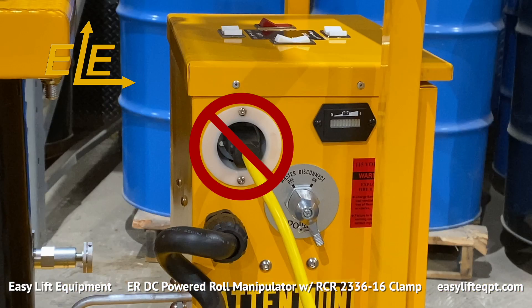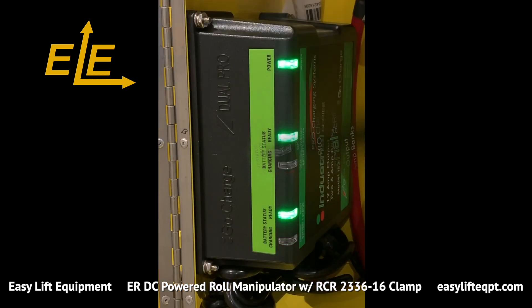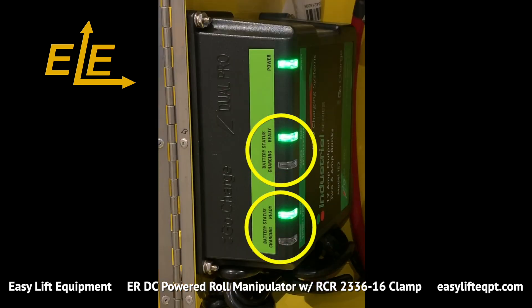Do not operate the unit while charging or with the extension cord plugged in. Doing so can cause damage to the roll manipulator. Charging times range between six and eight hours. The charger has separate indicators for each battery, which turn green once complete to ensure a full charge.